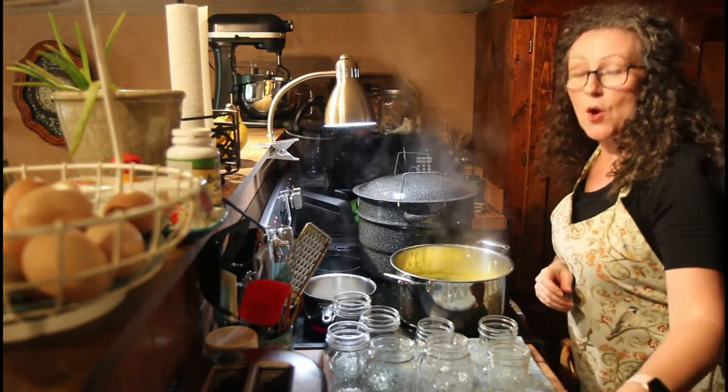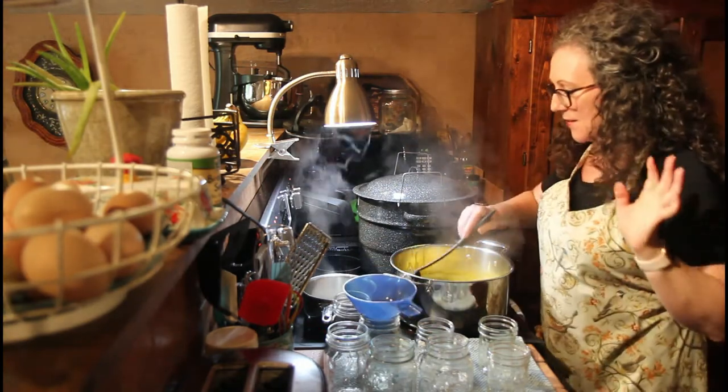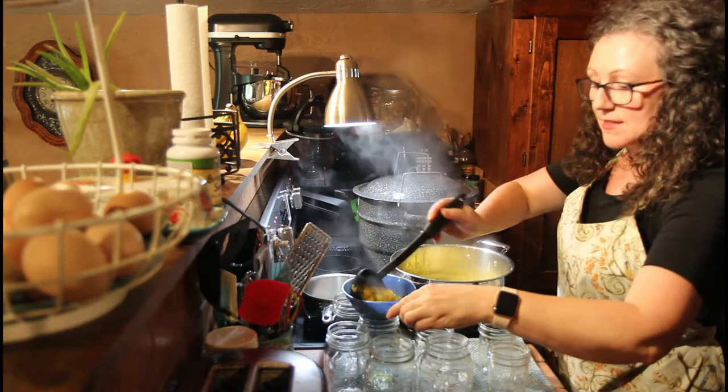Ready to fill our jars with a half inch headspace. I've got several different sized jars here because I want several different ones.